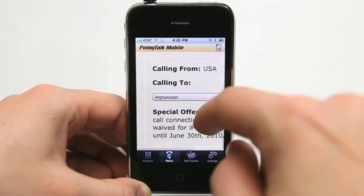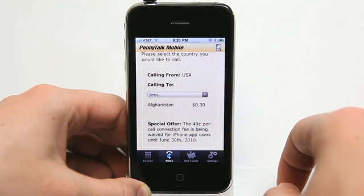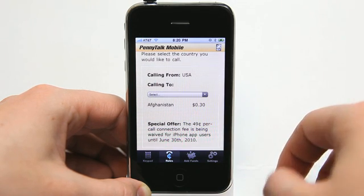I actually have my brother-in-law that's going to be serving in the army in Afghanistan probably within the next few months. So, $0.30. Not too bad.